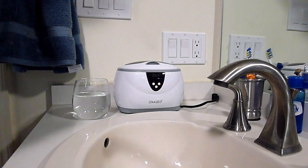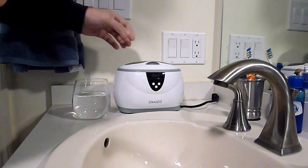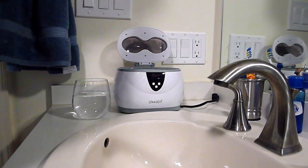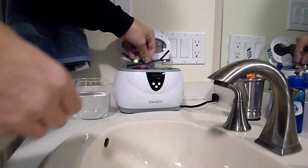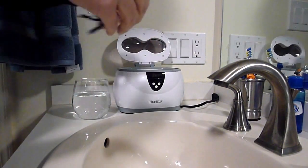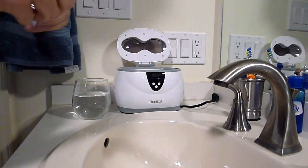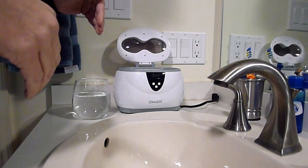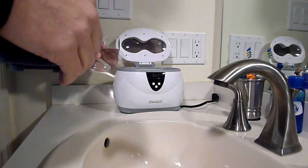I'm going to give you my instructional slash review of the iSonic i3800A ultrasonic cleaner, which can be used for dentures. You can also put glasses in here very easily — there is a little basket included. The directions recommend that you use simply warm water in here.